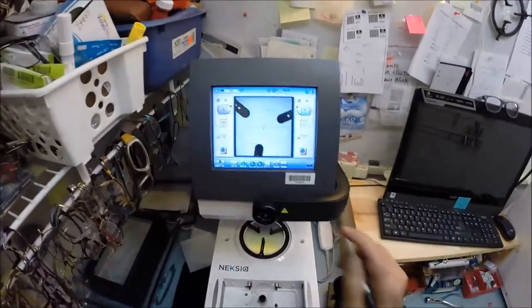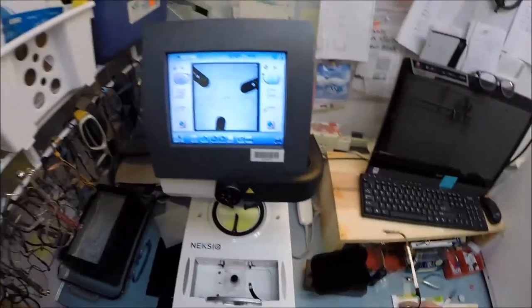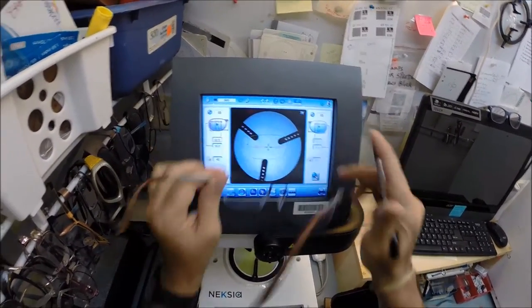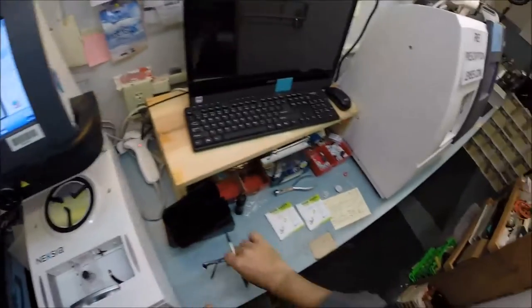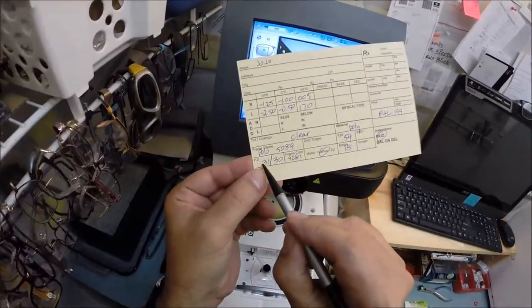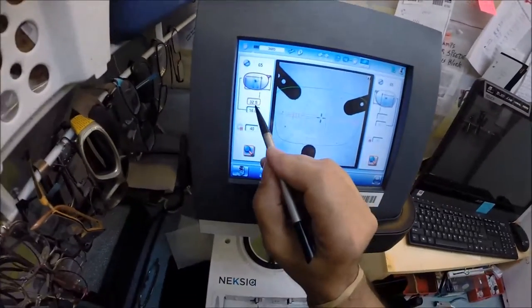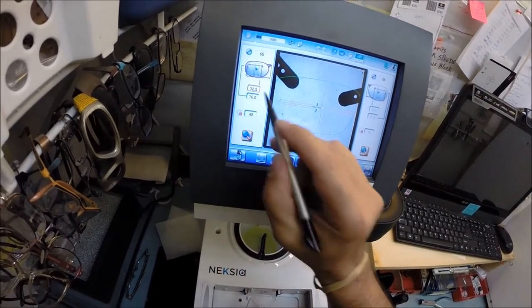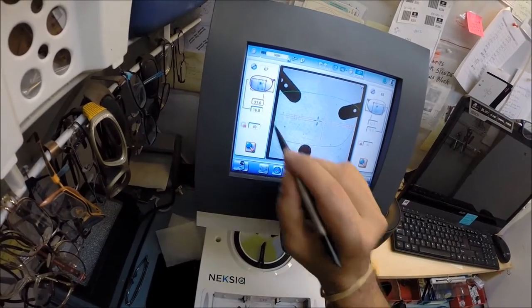That is the shape of the lens — let me minify it down to real size. That green outline is the shape of the lens. I'm going to put in your pupillary distance for your right eye, which is 31. The computer starts at 32.5, so I'll hit the minus button a couple of times in half-millimeter increments until I stop at 31.